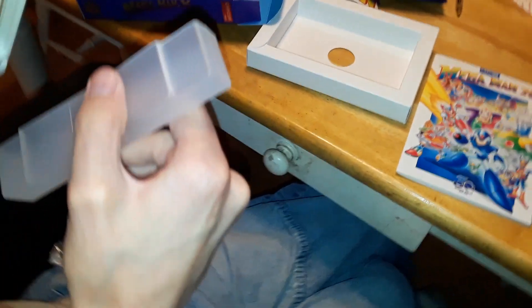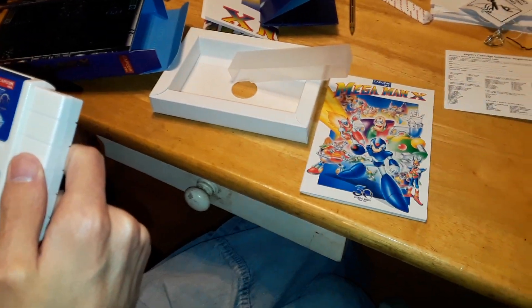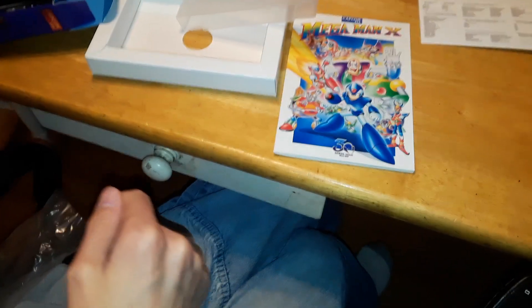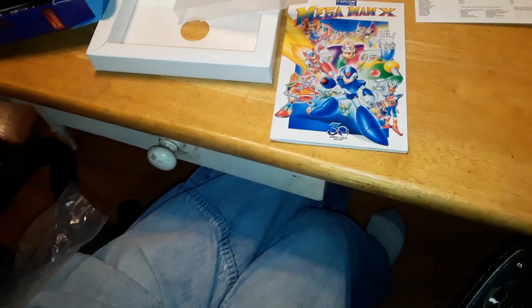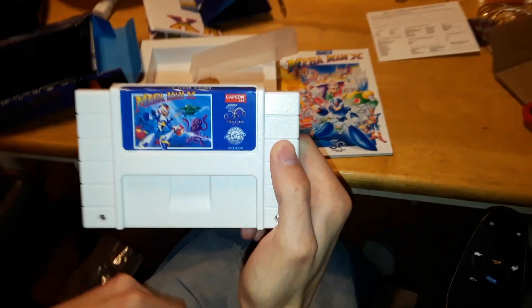Does it have security screws? Yeah — those are security screws. So they actually put real security screws in there, which means if you want to open it you'll need a special bit.